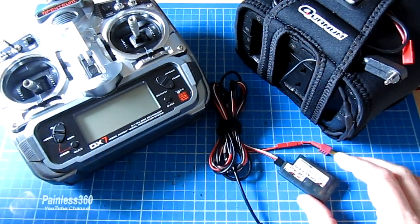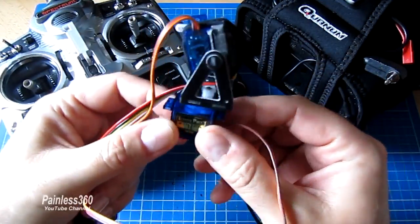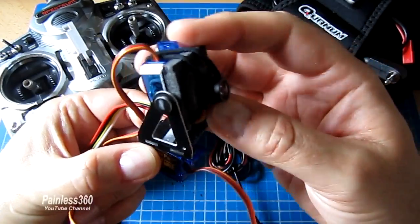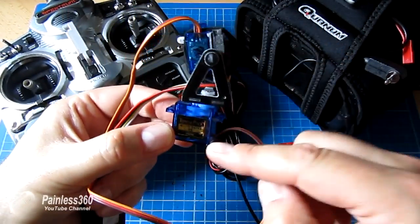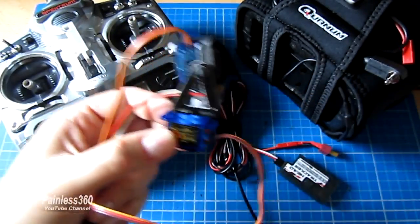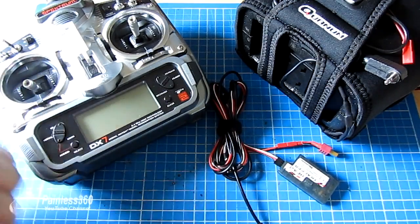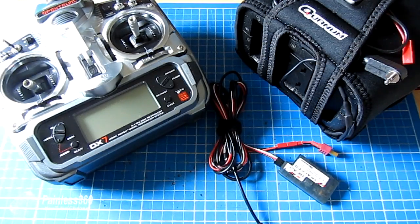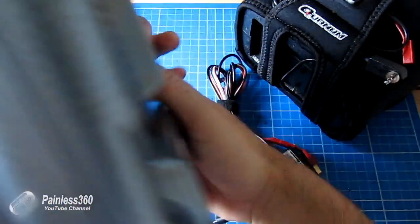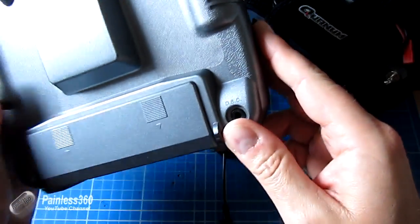Then we need another two ideally for the two main servos that are in the gimbal. Gimbals can be very different — this is a really cheap and cheerful one from Hobby King. This one provides the pan function and also a tilt function. So we're going to need two servos, which means we're going to need an extra two channels — one channel to run each of them. This radio is a seven channel radio, so I'm going to use five for the flight controls and two extras for those two servos. You plug the head tracker into the back of the radio.